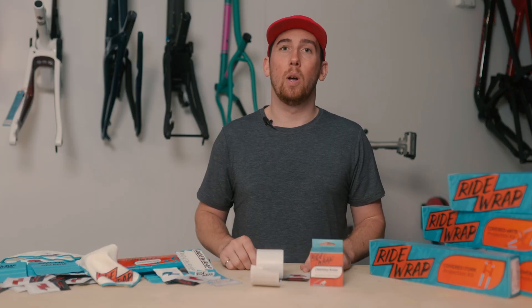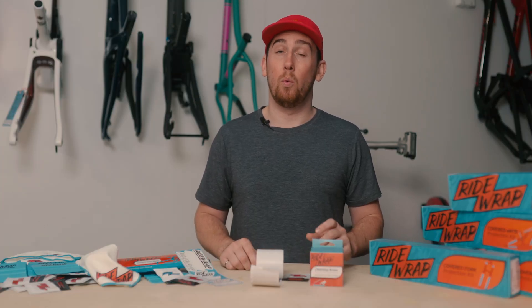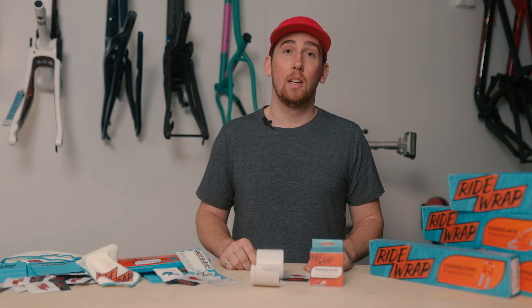Each package comes with one roll of chainstay armor, which is one meter by five centimeters, and one cleaning wipe. It's a versatile product for any bike, and it's a must-have for every rider's workbench.